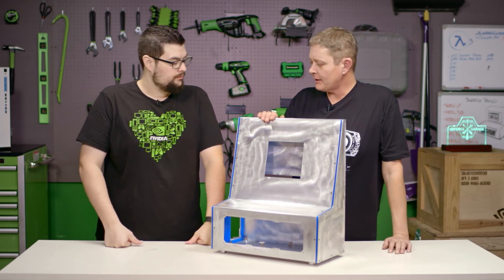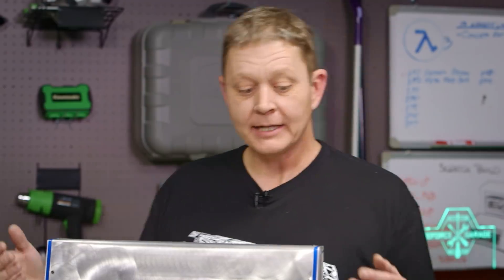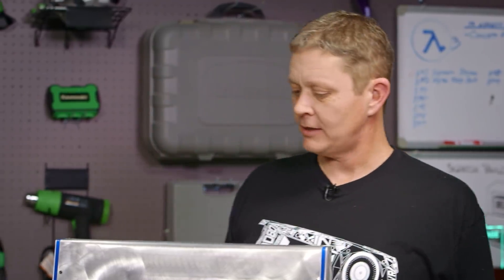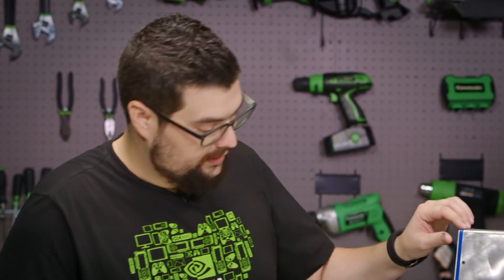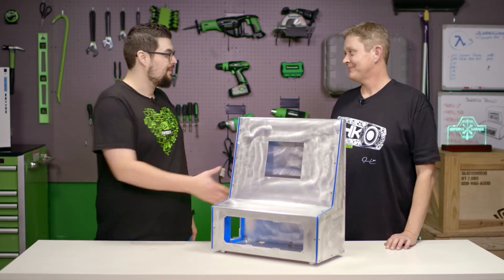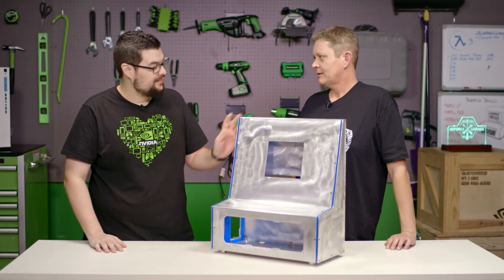And here it is — the final product. We've gone through, cut all our pieces, bent everything, added in our acrylic strips for some accent, and sanded it up and got it ready for the next step of the process. It looks great — I really like the accent strips. Thank you very much for your hard work. I look forward to seeing what this is going to look like at the end of the next step.